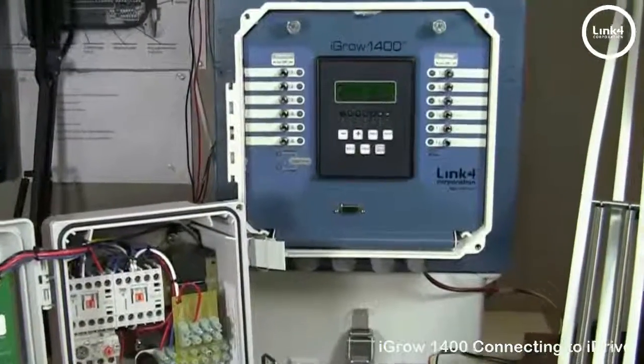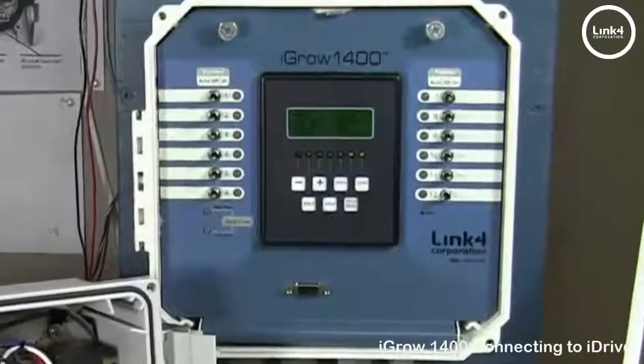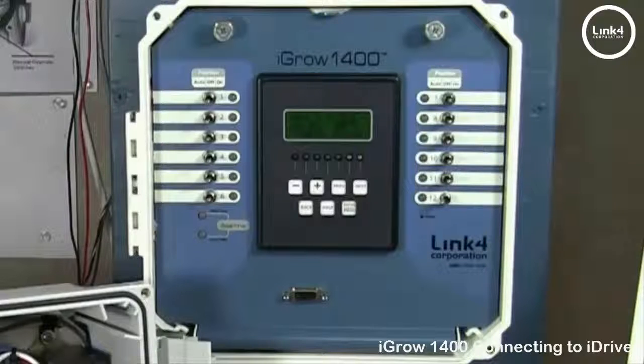On the 1400 controller, we need to dedicate two neighboring outputs — the odd one for open and the even one for close: one and two, three and four, five and six, et cetera.